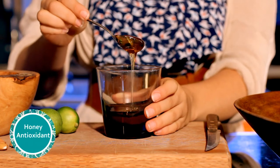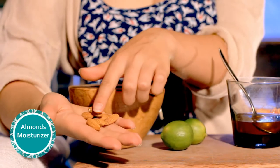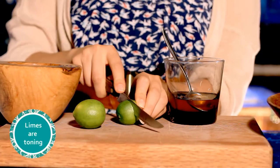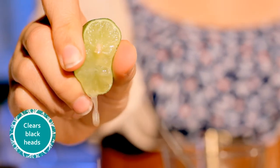Honey is an antioxidant — it stimulates cell regeneration and it's a super moisturizer. Almonds are also super moisturizing and clear dead skin cells without damaging the pores. Limes are toning, clear blackheads, and are fabulous for sun spots.